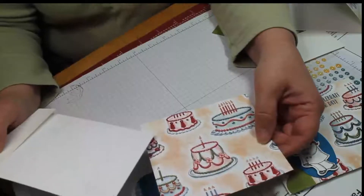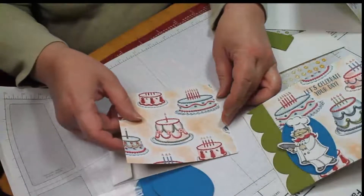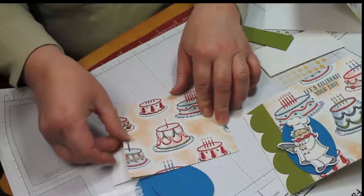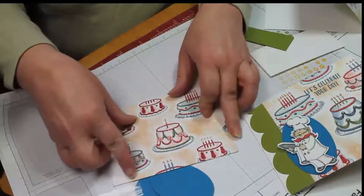Take your DSP cut at 5 x 4.25 and then just line up your outside edges. Go ahead and stick this down.